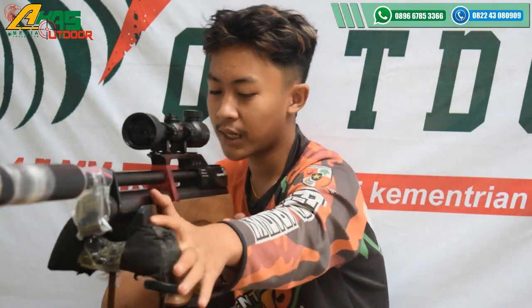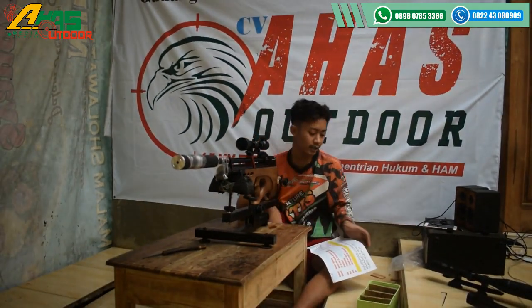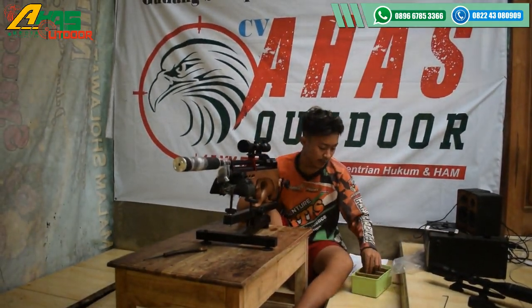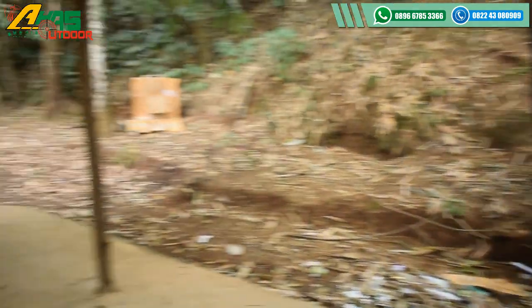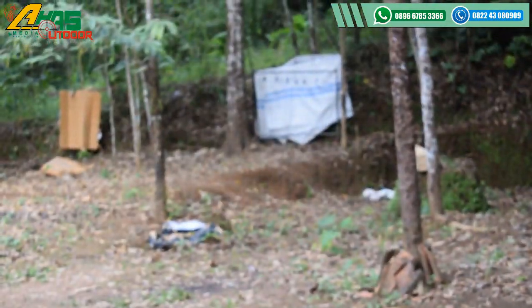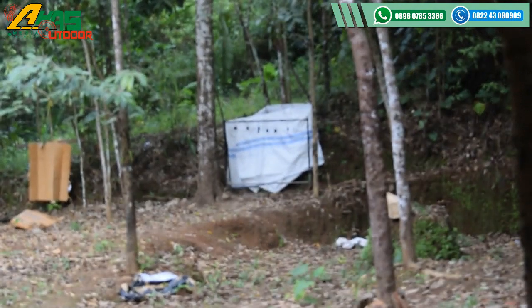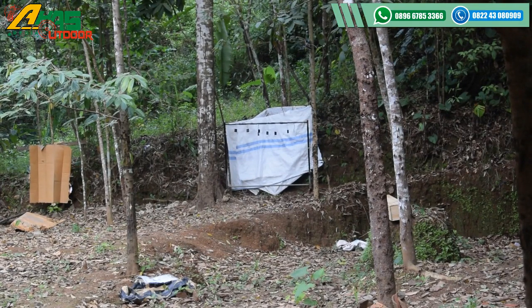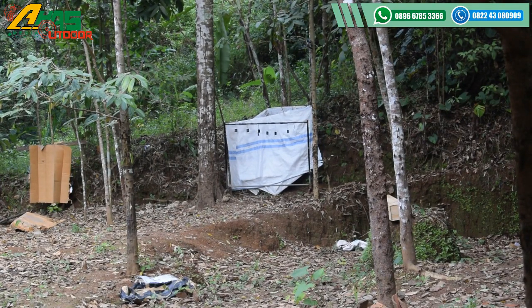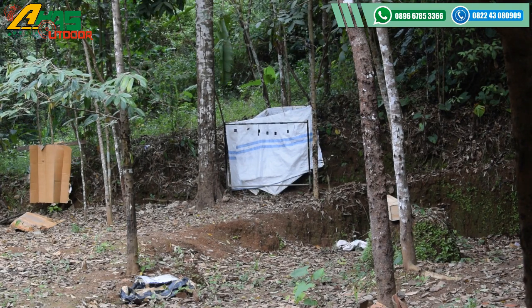Oke, lanjut ke jarak tembak kurang lebih 25 sampai 30 meter. Sasaran besi sejempol tangan orang dewasa. Satu kali, yes! Oke, 2 kali yes kawan.